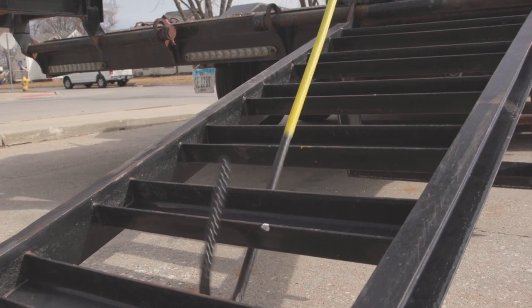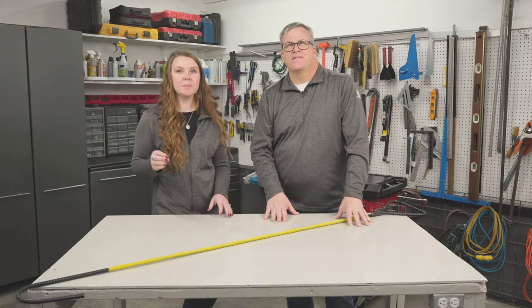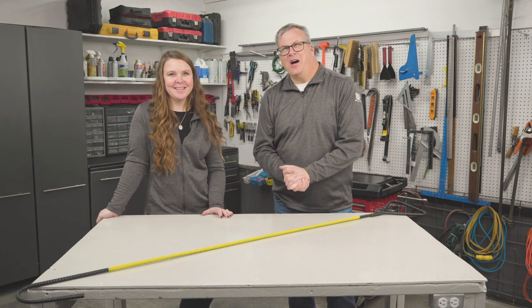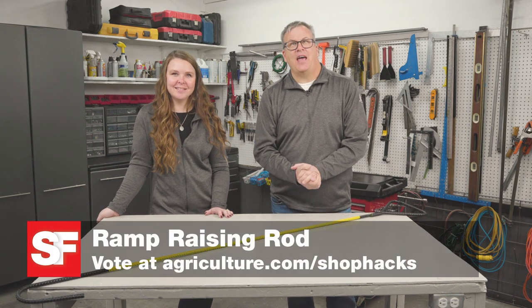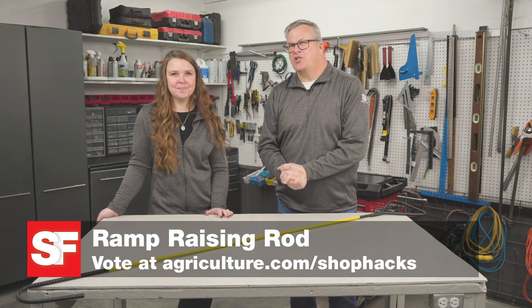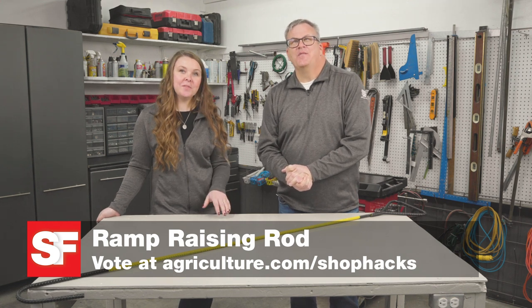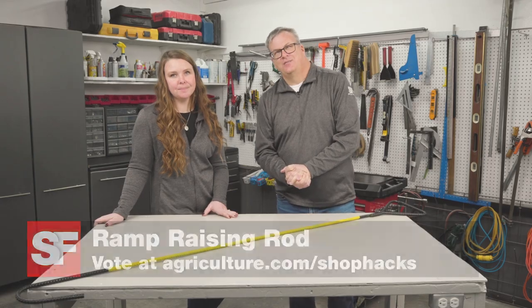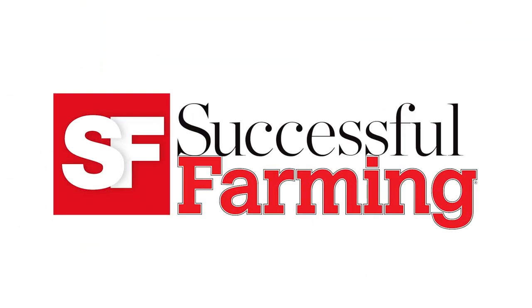The shepherd's crook-like device makes dropping and raising ramps a one-man or woman job. There's more where this came from — other farmer-inspired hacks like this can be found at agriculture.com/shop-hacks. While you're there, vote for Gale's ramp-raising rod in the shop hacks contest.